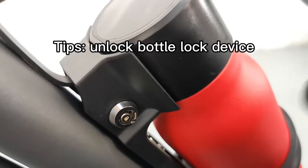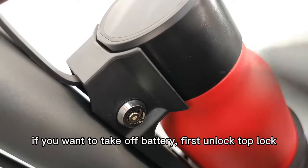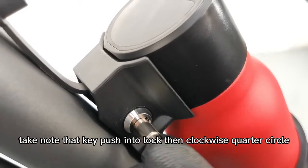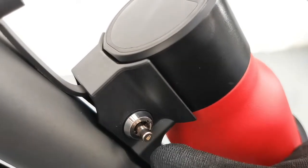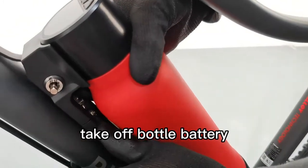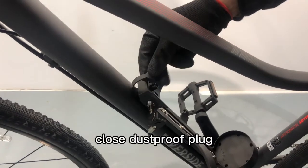Tips: Unlock the bottom lock device. If you want to take off the battery, first unlock the top lock. Keep pushing the lock then turn clockwise a quarter circle. Then take off the bottle battery and close the dust-proof plug.